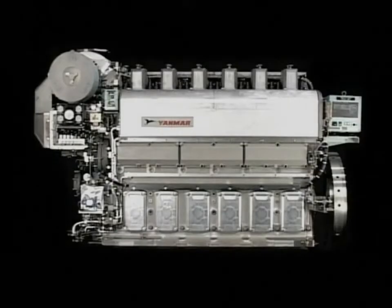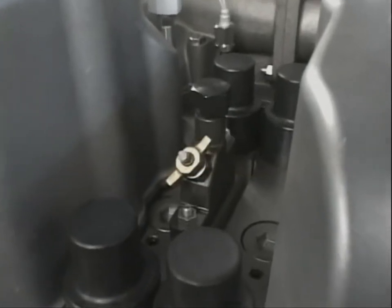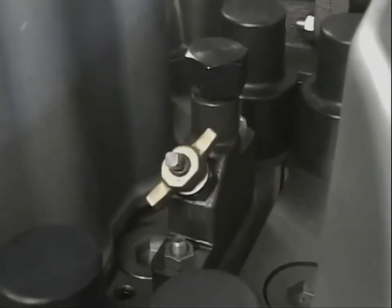It is important to grasp the conditions of the engine by regularly and continuously checking the combustion data in order to maintain good engine performance. Here I will explain the procedure for measuring maximum combustion pressure, Pmax, which is one of the most important items for checking engine performance.